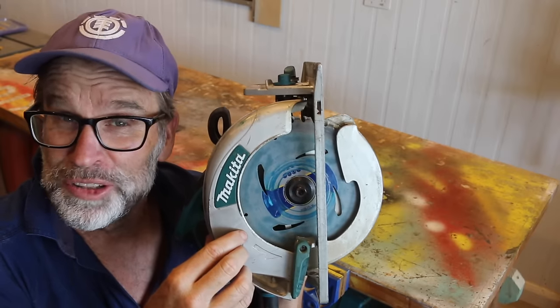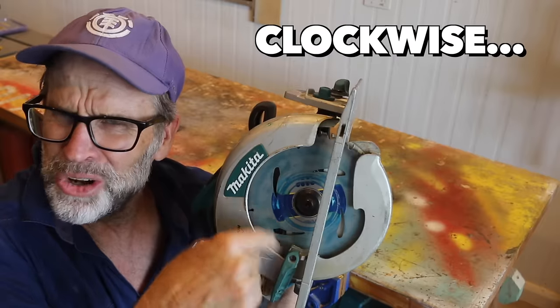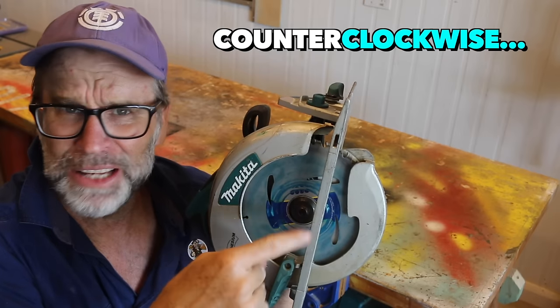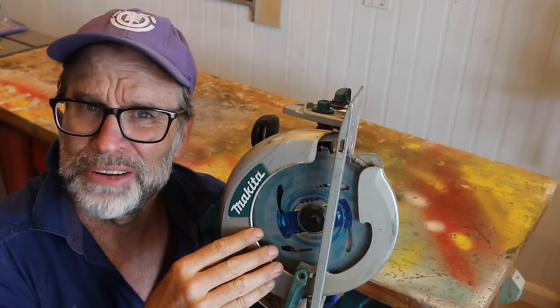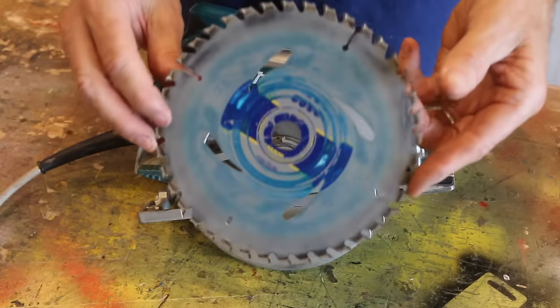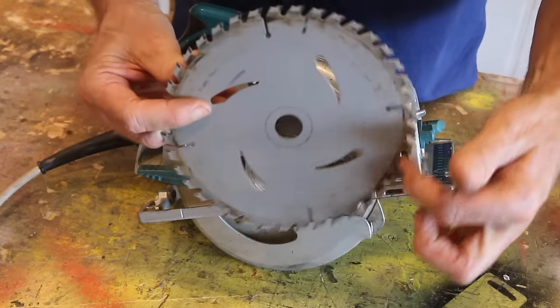To remove the blade on my circular saw, do I turn that blade-changing bolt clockwise or counterclockwise? I don't remember. To install the blade, do I have those teeth running upwards or downwards?